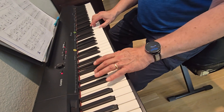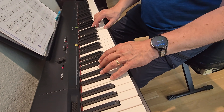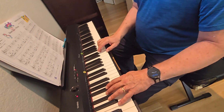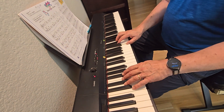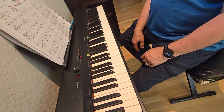Two, three, four. Two, three, four. Three, four, four, five, two, three, four, five. Okay.